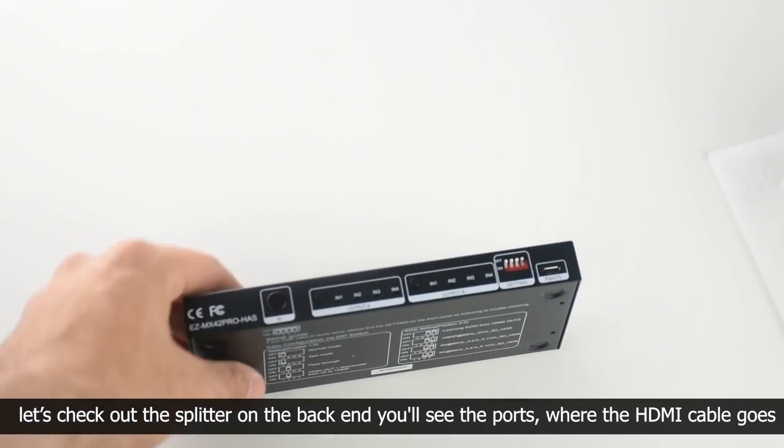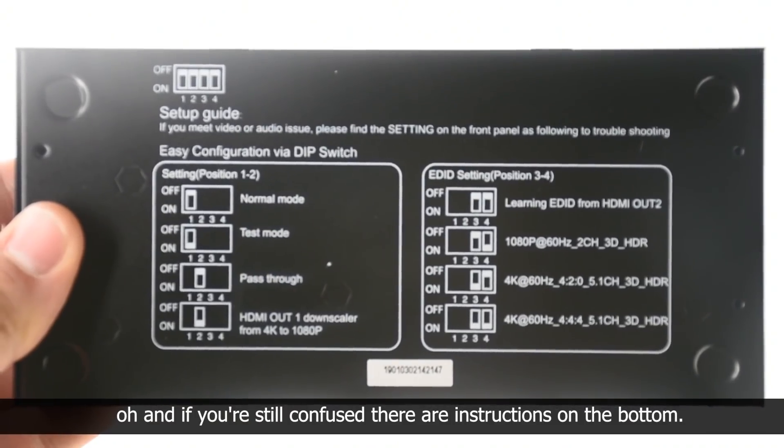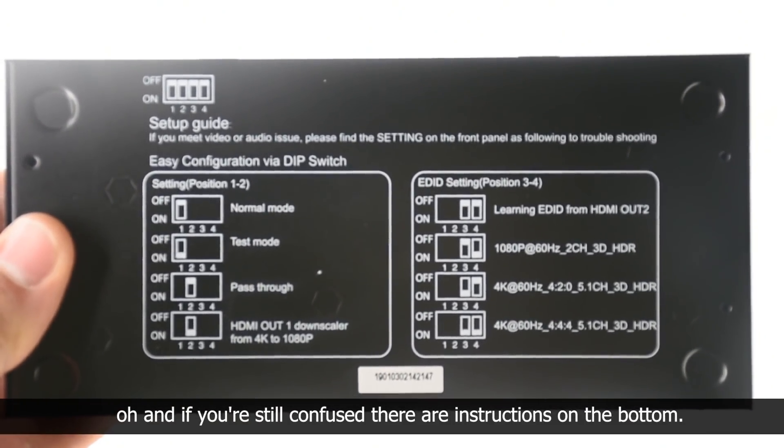First, let's check out the splitter on the back end. You'll see the ports where the HDMI cable goes. And if you're still confused, there are instructions on the bottom over here.